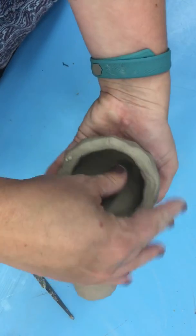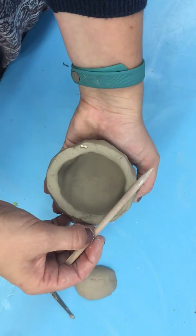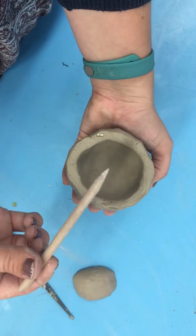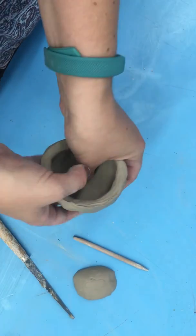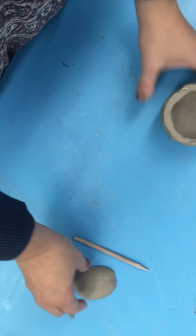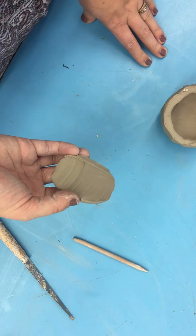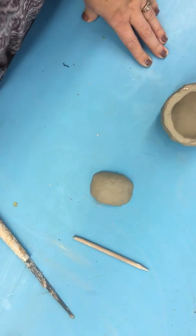So you want to keep pinching until your clay is a little bit thicker than the width of the pencil tool — you can see it's just a little bit thicker than the pencil tool. Now you're going to put this to the side and start working on the pieces that you're going to add to your clay. Okay, that's how you make a pinch pot.